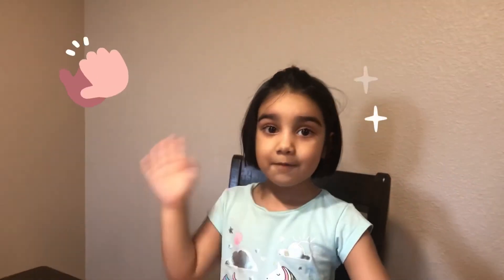Bye! I hope you have a fun day doing experiments with me. Like, share, and subscribe to this video. Bye bye!